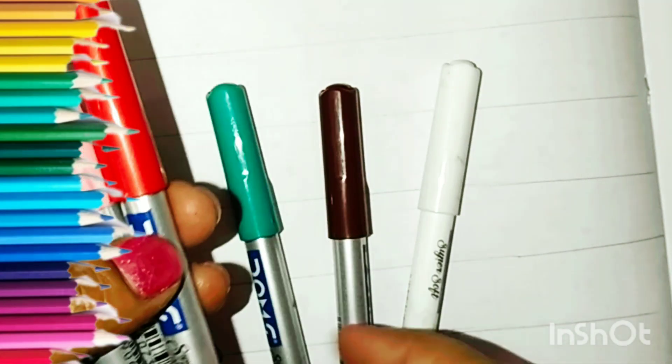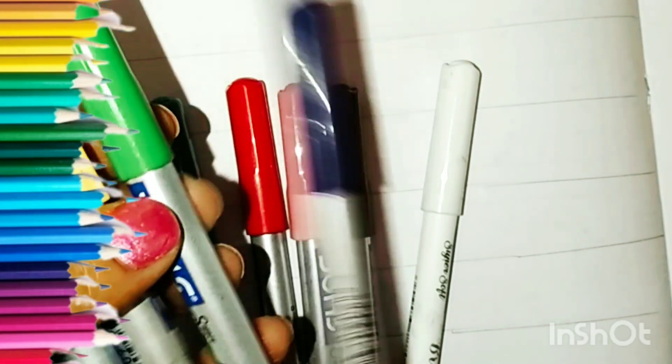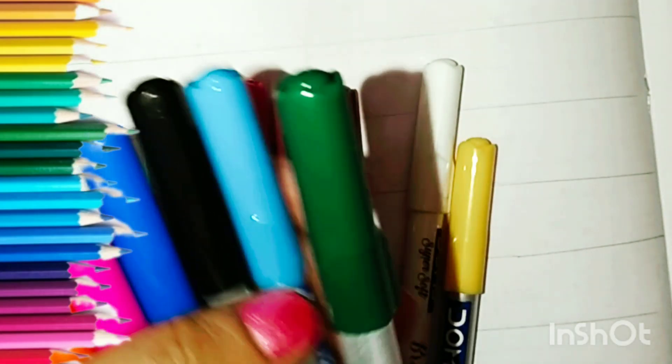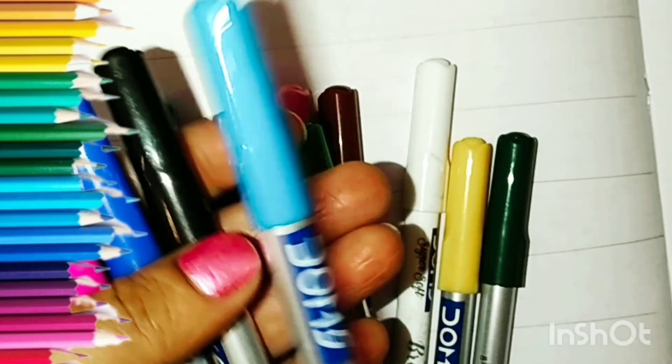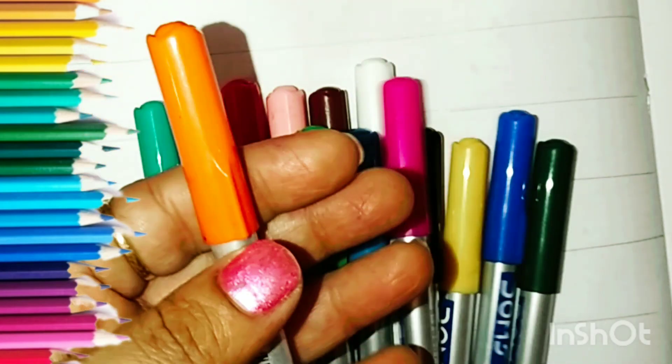White, Brown, Sea Green, Red, Baby Pink, Indigo, Green, Yellow, Deep Green, Sky Blue, Black, Blue, Pink and Orange.